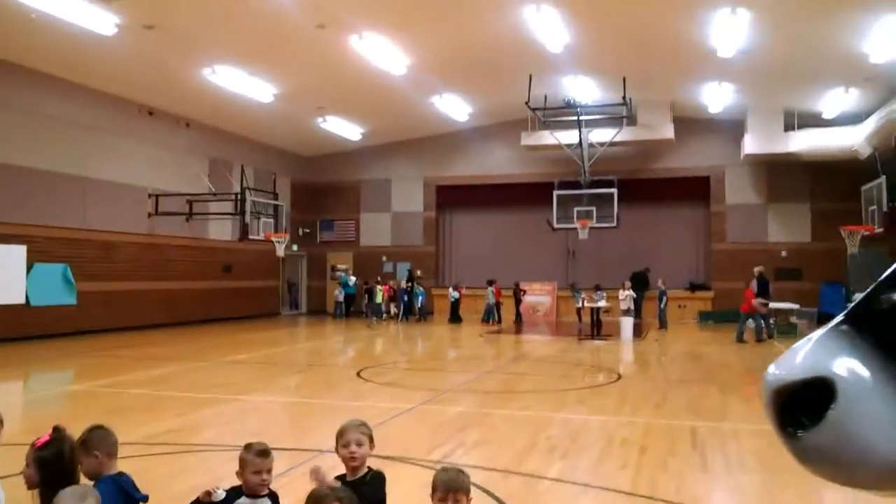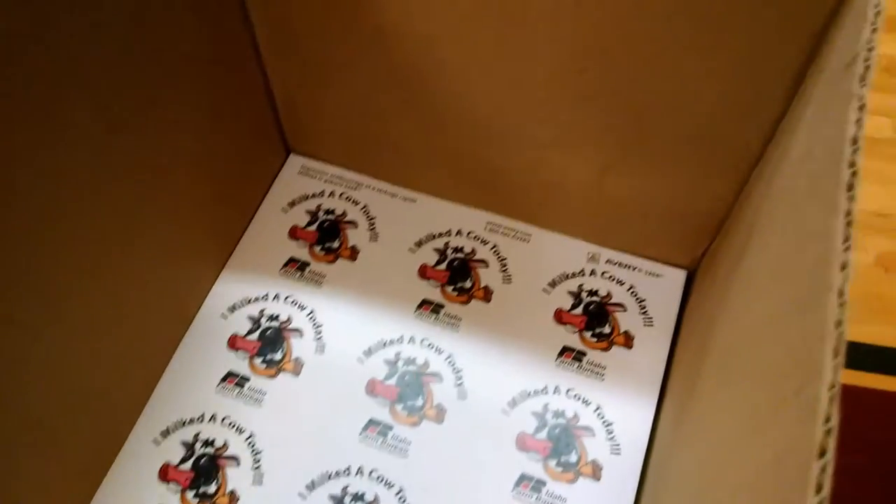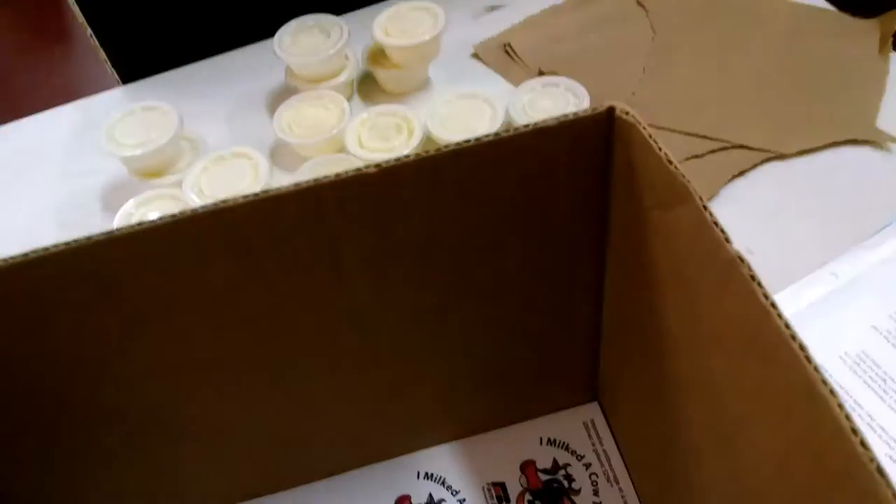I'm milkin'. Learning about wheat. Eating pancakes. Hello, what do you want to say? I don't eat the... Oh, you were counting to 100 on your butter? That's such a good idea. Look, here's some stickers — they say 'I milked a cow today.' Those are pretty awesome.